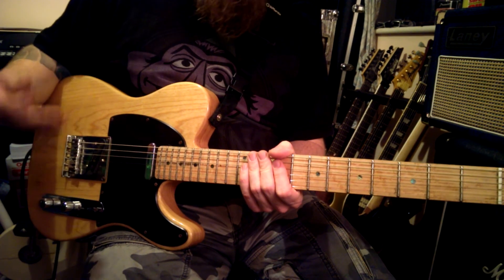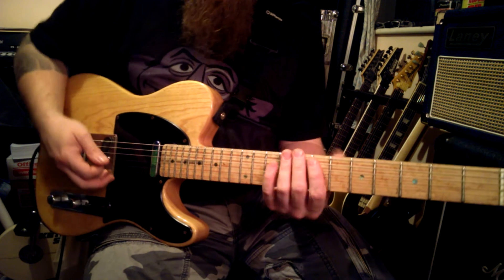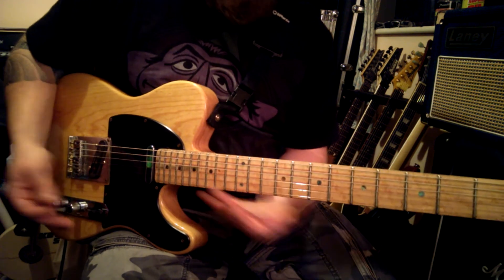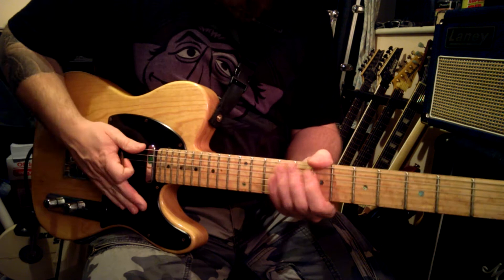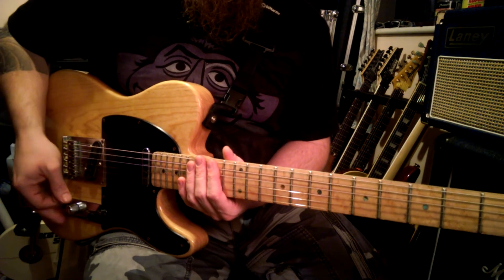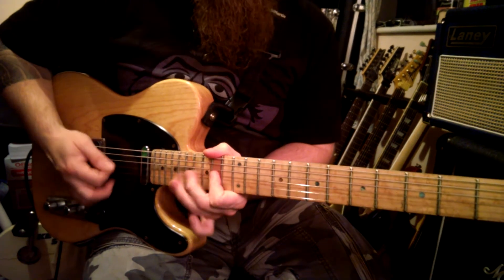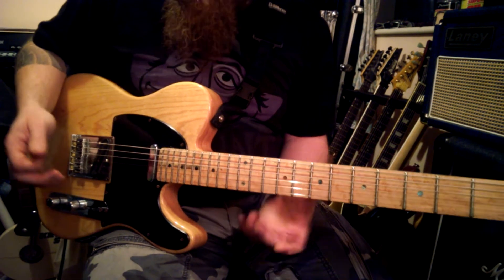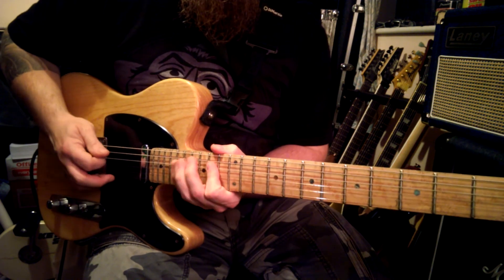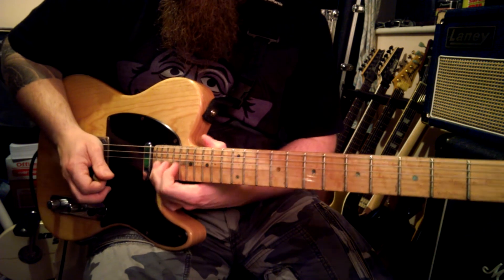Taking on from that, the lick we're going to do is an alternate picking lick — all down, up, down, up. There's no weird string skipping or funny picking. It's actually a very simple lick, but it's played fast so it sounds impressive. I'm starting on the 14th fret of the E string. The idea is you're picking three notes per string, then down to the next string, you repeat that string and repeat it down, and then bend up a note.